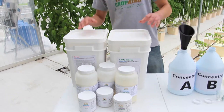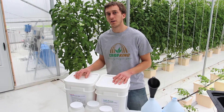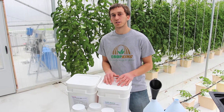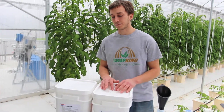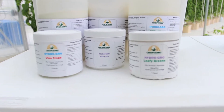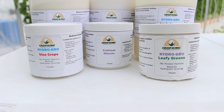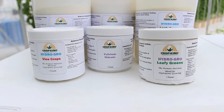Now we have two different types of HydroGrow. We have HydroGrow Vine, which is for fruiting crops such as tomatoes, and HydroGrow Leafy, which is for greens such as lettuce and kale. Both HydroGrow Vine and HydroGrow Leafy are two-part fertilizers, with the second part being calcium nitrate, which is sold separately.